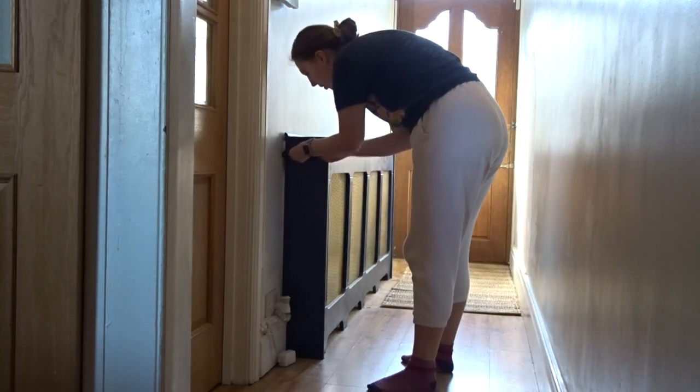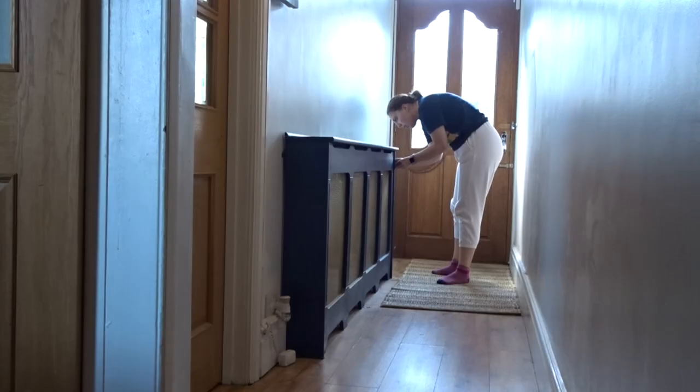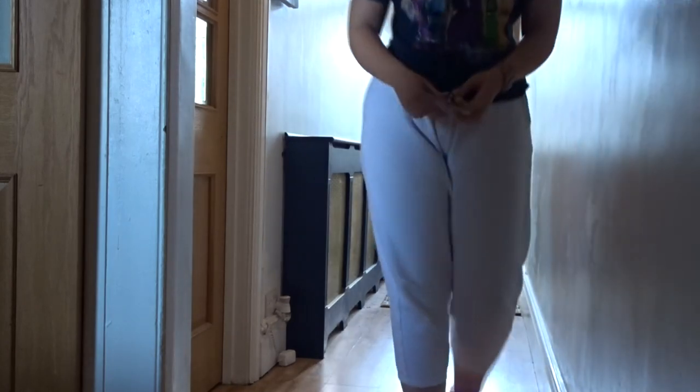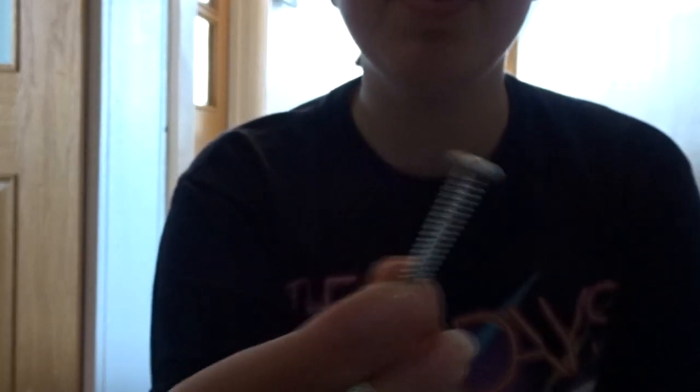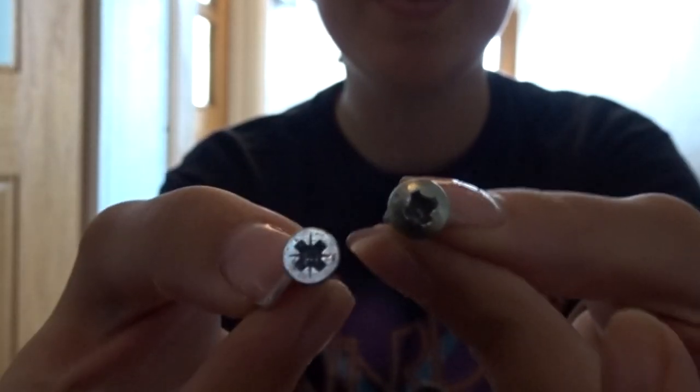This is a long screw — I did not expect it to be that long. This is a completely different screw. This is something we've found in quite a lot of the house: the screws and nails are all different from each other. Just look at these — that's the first screw I took out and that's the second screw. Completely different screws, completely different lengths, different heads.